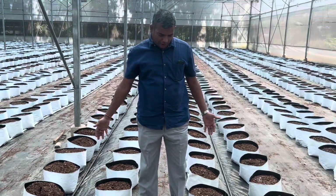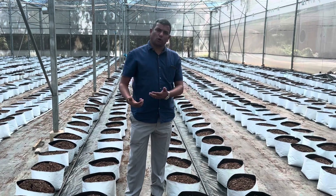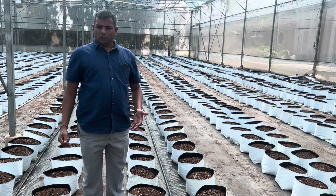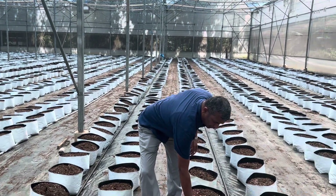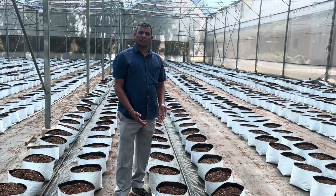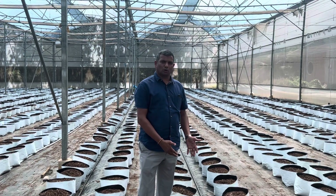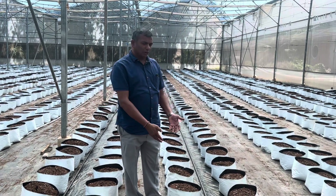The crop the grower is planning is sweet pepper, and after sweet pepper they will remove the crop, wash the coco peat, add perlite and peat moss, and it can be reused for cucumber and tomato. The grow bags can be used for four to five years as they have 160 to 170 GSM thickness. After each crop, the coco peat can be washed, salts flushed out, and reused with perlite and peat moss additions.